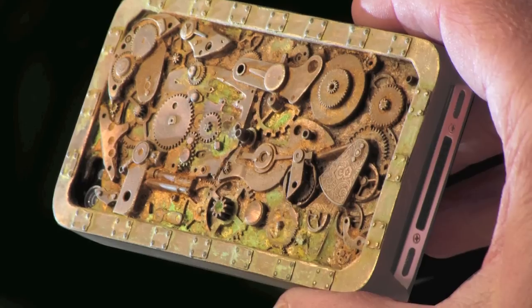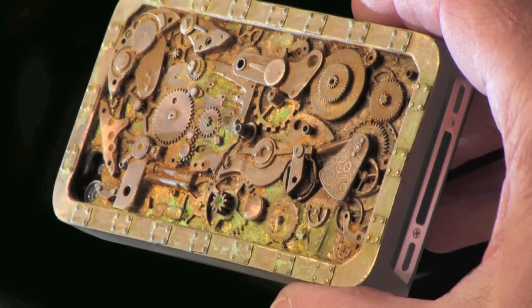Hi, I'm Georgia from iMore and right now we're going to be taking a look at an Etsy Steampunk case from Paul Marsh. His shop is called Blue Juice.